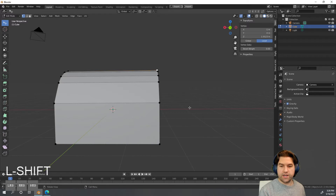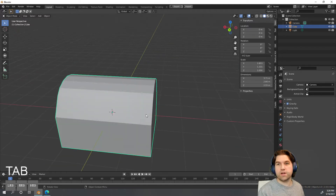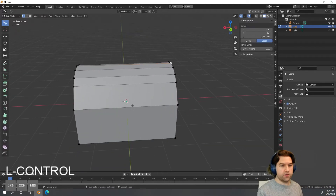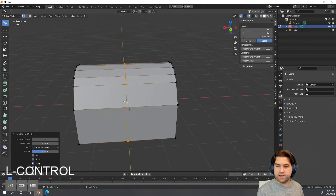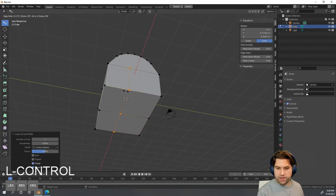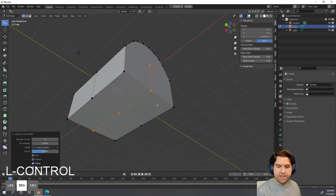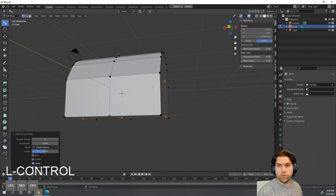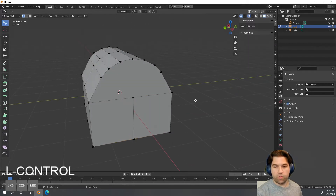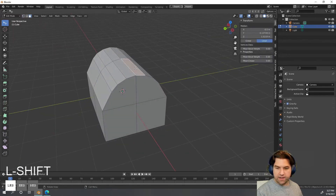The treasure chest is going to be symmetrical left to right, so let's save time and only work on half of it. I'll hit Ctrl+R and drag a loop cut in, then right-click to place it in the middle. I'll do the same thing on the other axis to bisect both sides. The Ctrl+R tool only works through four-sided faces. To fix the top, I'll select the two verts and hit J — think of J for 'join' — to draw a line through the whole thing.